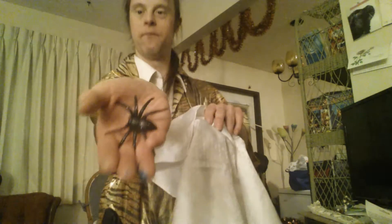I'm now going to show you what it looks like — from here — and make it grow. And that's how you do the growing spider prank.